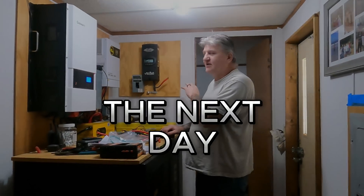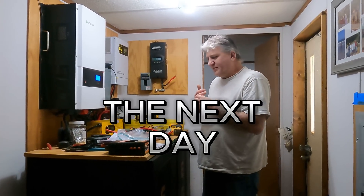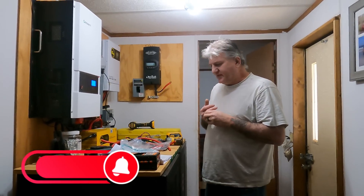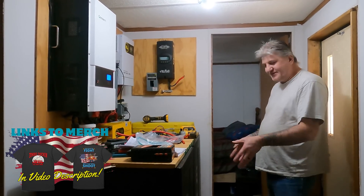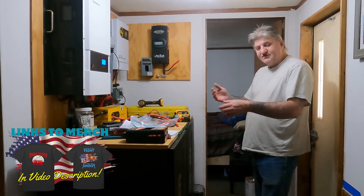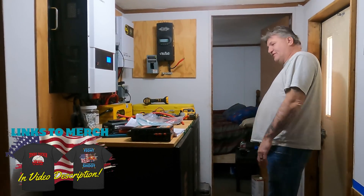We got the new six batteries in and hooked up. I turned them on last night — I didn't film any of that because it was real late, like three o'clock in the morning when we got done. But anyway, everything is 100% charged right now. All 18 EG4 server rack batteries — they're 24 volt batteries in series to make 48 volt. They're all 100% charged right now, all 18 of them.